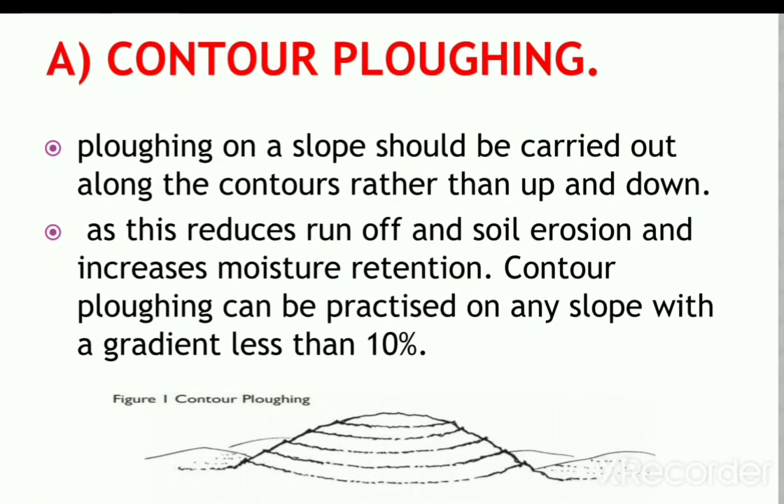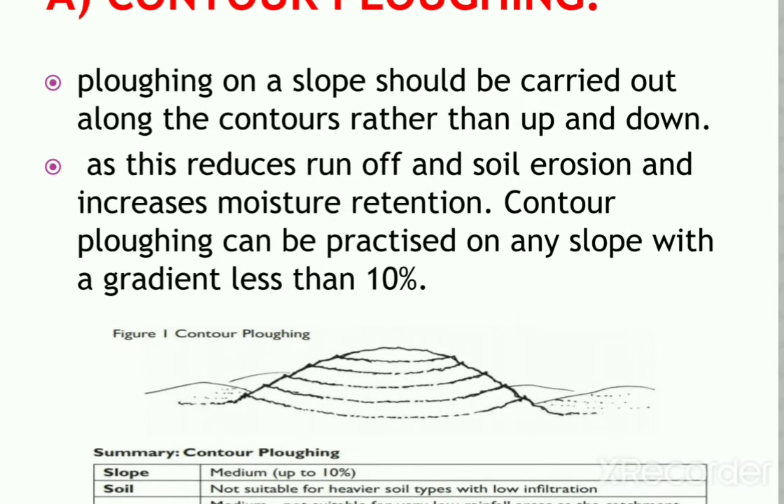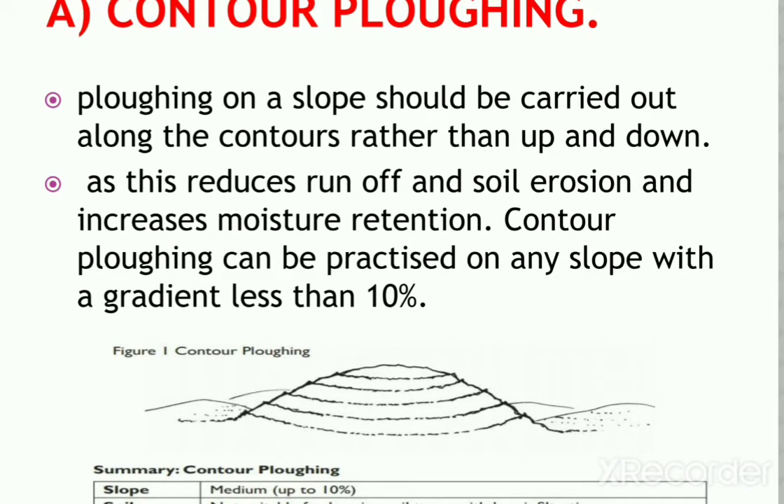The first technique is contour plowing. Ideally, any plowing on a slope should be carried out along the contours rather than up and down, as this reduces runoff and soil erosion and increases moisture retention. Contour plowing can be practiced on any slope with a gradient less than 10%, and on steeper slopes it should be combined with other measures such as terracing, bunds, or strip cropping.